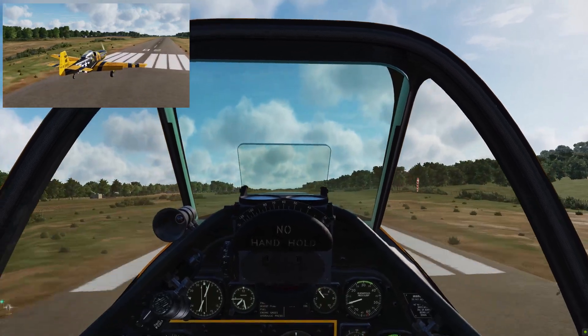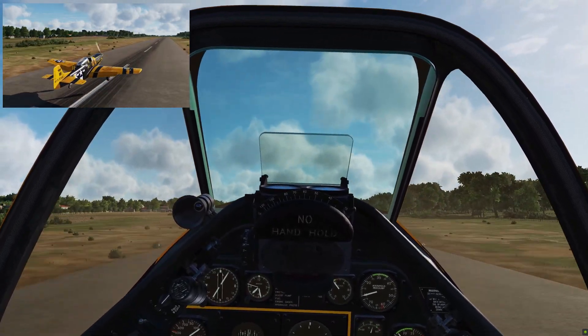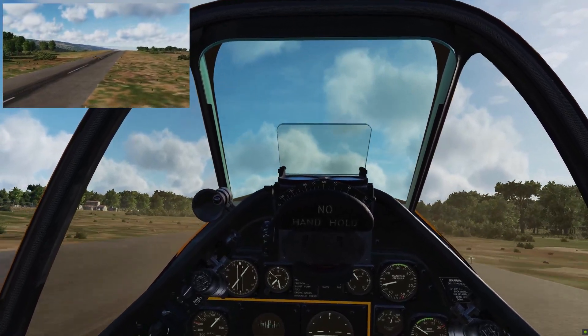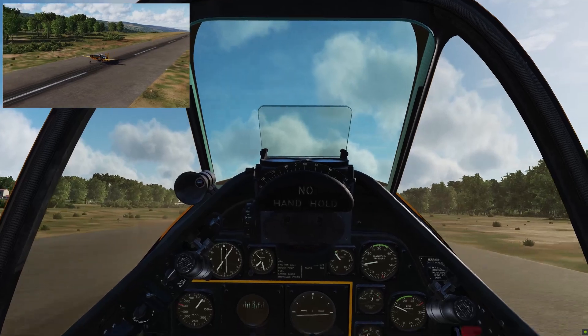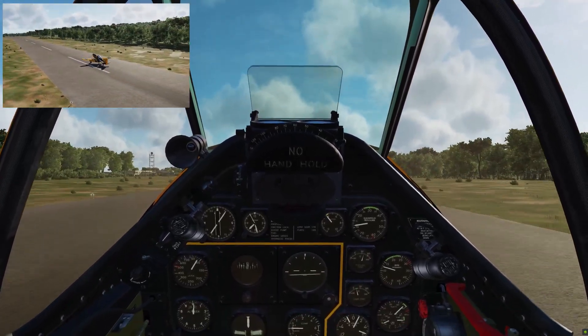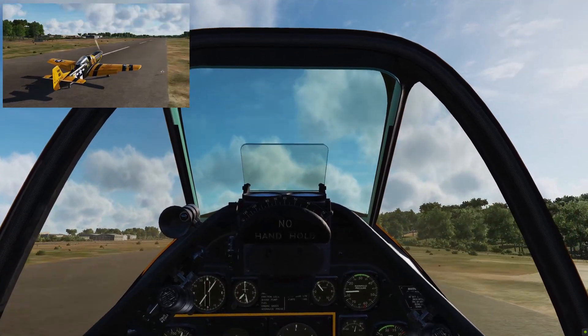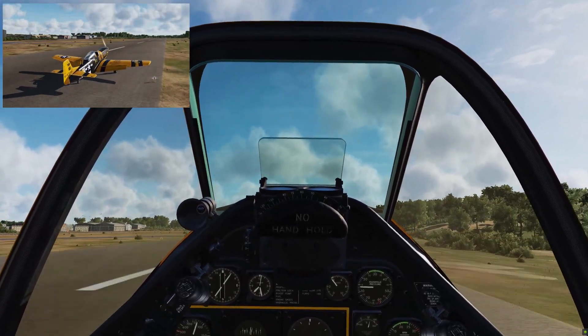Off the power, I'm just going to keep bringing her back — trying to get a three-point landing. Over-flared a little bit — there we go, she's down! Stick all the way back, keep her straight, and gently on the brakes so I don't nose over and ding the prop. Done that plenty of times.